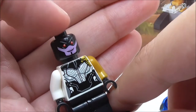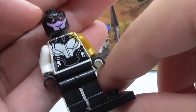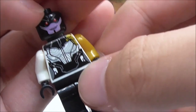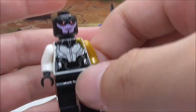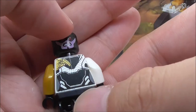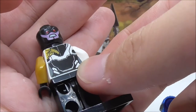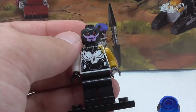For Proxima Midnight's face print, she has a smile with red eyes. Her torso print shows her suit detailing with lines and texture, plus black parts and a gold arm. The back has her alternate angry expression with more suit detailing and a gold part.